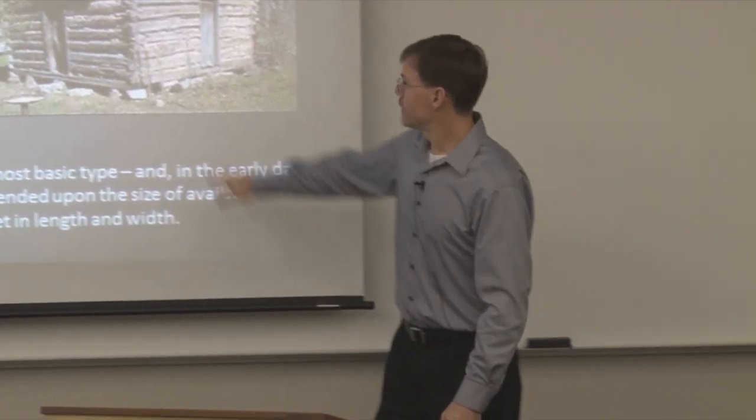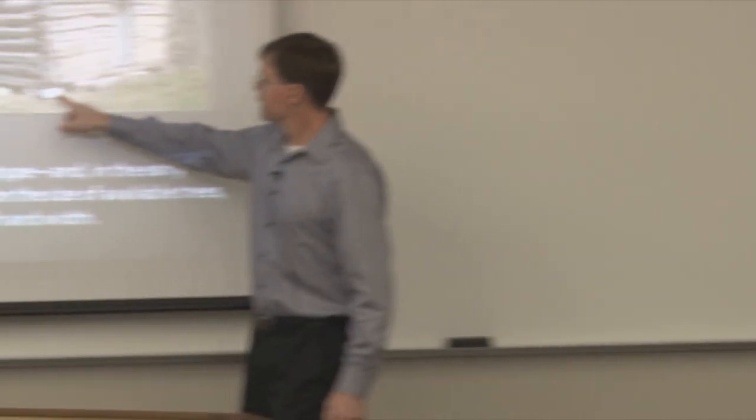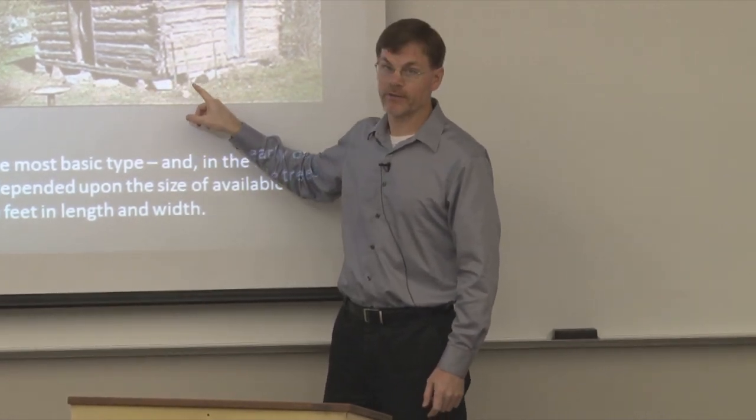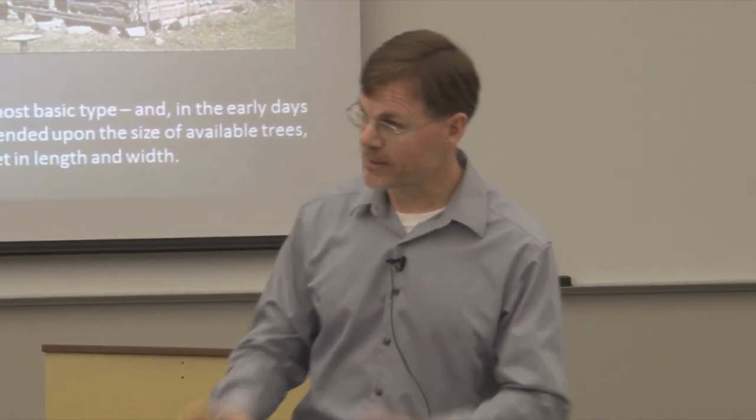Pretty simple, pretty basic, not very big. Usually they'll have a chimney on one end. In the early days, the chimneys were not made of brick, and often not made of stone — they were sometimes made of mud and sticks, and sometimes just stacked rocks with no mortar. And you can see this one has what's left of an old foundation — in this case, just rocks that they've got under there.